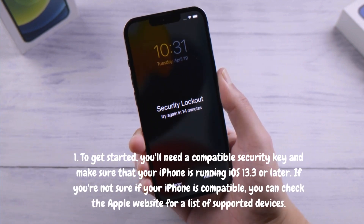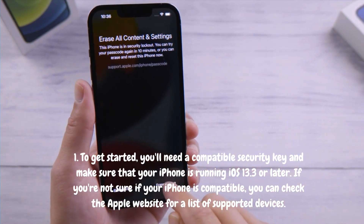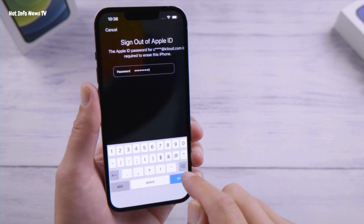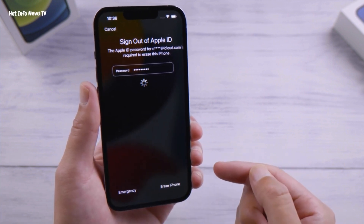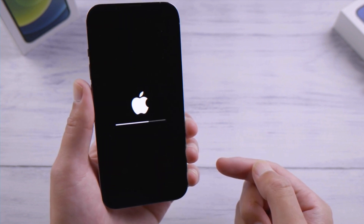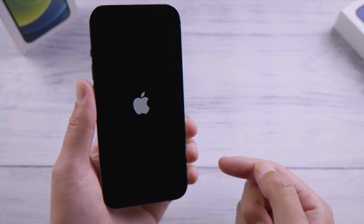To get started, you'll need a compatible security key and make sure that your iPhone is running iOS 13.3 or later. If you're not sure if your iPhone is compatible, you can check the Apple website for a list of supported devices. Once you have your security key and have confirmed that your iPhone is compatible, here are the steps to follow.